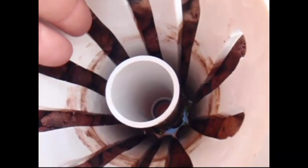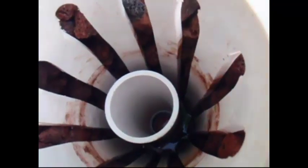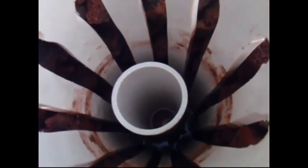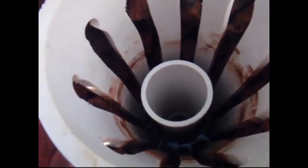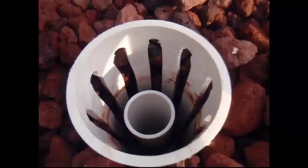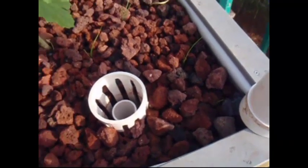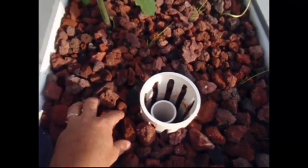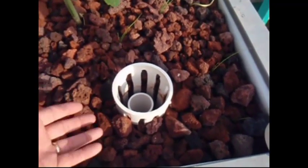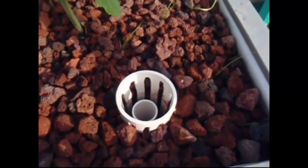Now the other thing you can do: if your water's a little bit deep and you can't shorten your standpipe — say you bought a kit and don't have a saw — you can add more grow media to raise the level up so your water is an inch and a half to two inches below your grow media. If you don't, you're going to end up with algae growth on top of your grow media, and a lot of evaporation due to wicking where the rocks suck water up to the surface and the sun gets it.